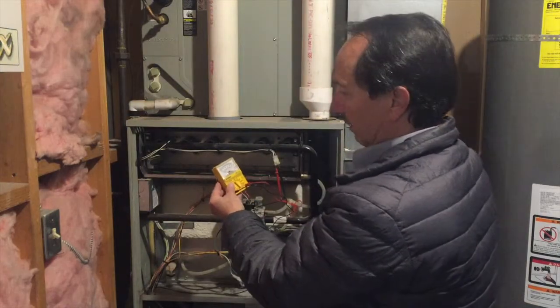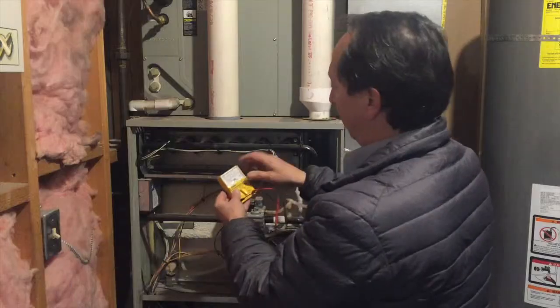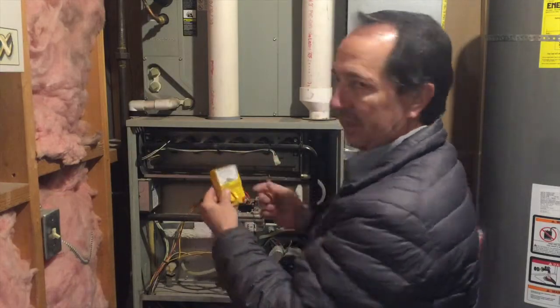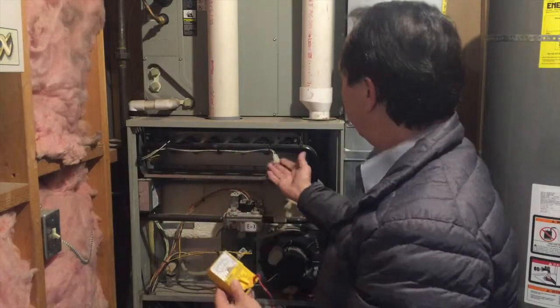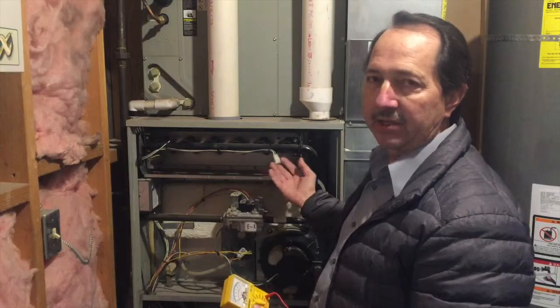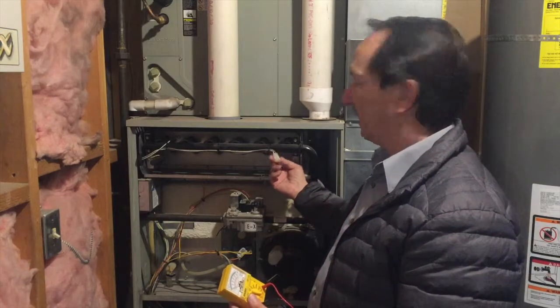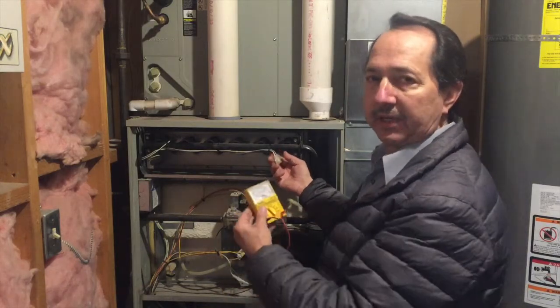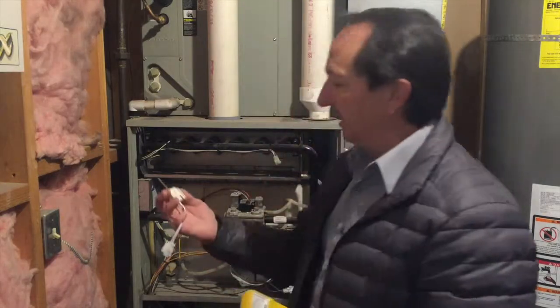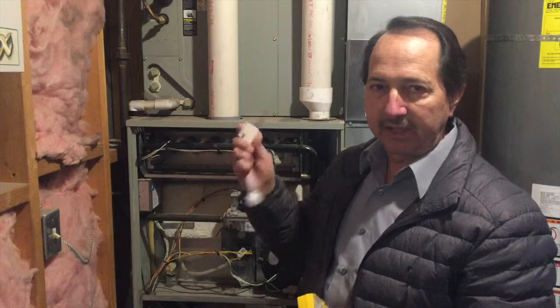When I flipped on the thermostat and turned on the power, I was getting about 80 volts. I searched online and this unit does push 80 volts to the igniter, so I know the power is getting to the igniter. That is definitely leading me to be suspicious of the igniter itself.